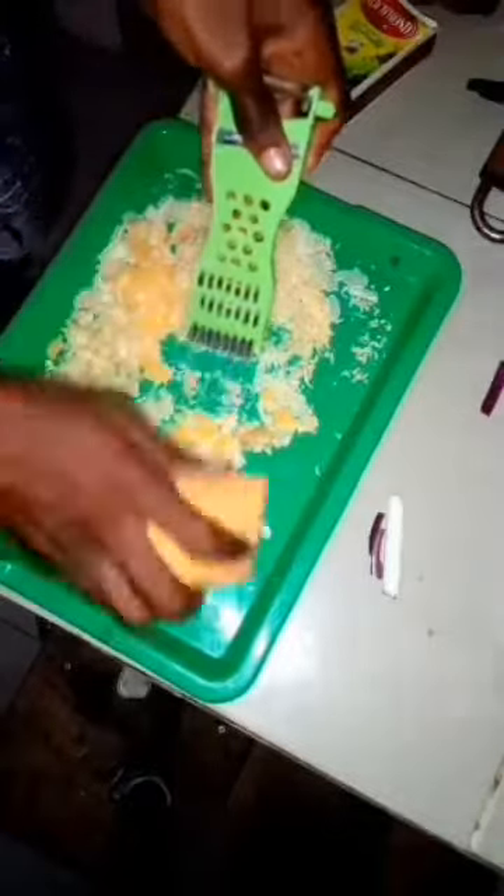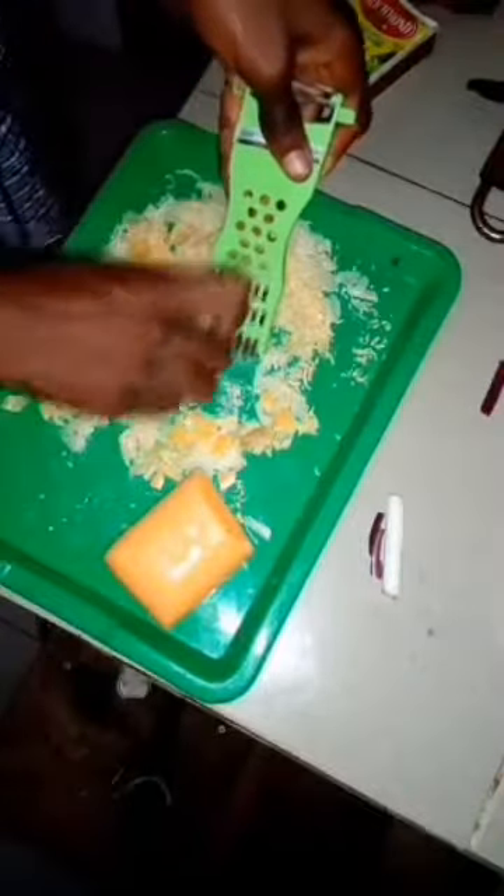Hey guys, my name is Archie and in this video I'm going to be teaching you how to make your own black polish. All you need is a can, two bars of soap, and a stick of candle.